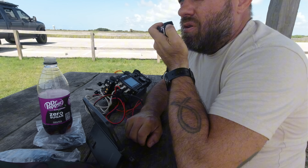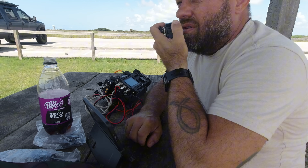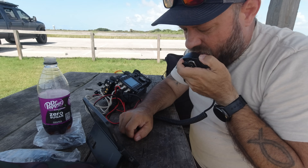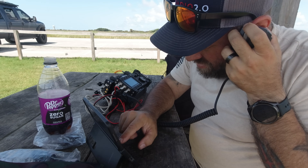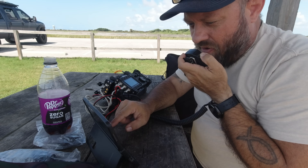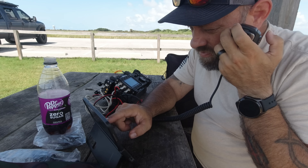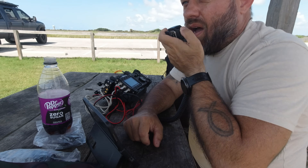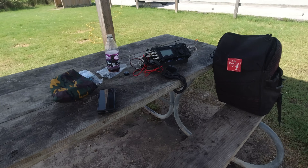CQ, CQ, CQ Parks on the Air, Kilo Charlie 5 Hotel Whiskey Bravo. Contact with Kilo Sierra 4 Romeo Foxtrot — about a 5-5. Copied the 5-1 in Golf Alpha. Thank you for the contact today, 73.